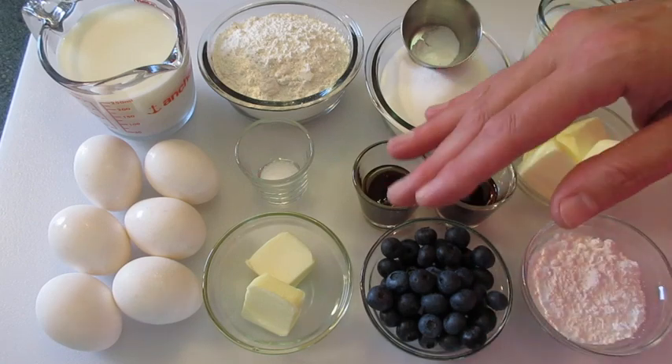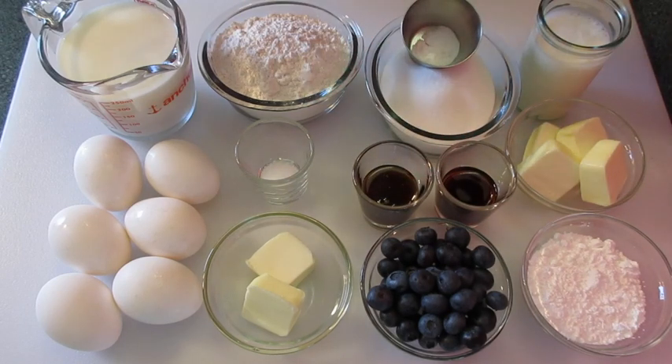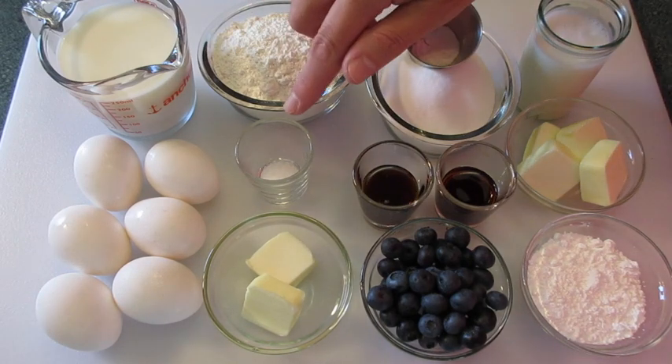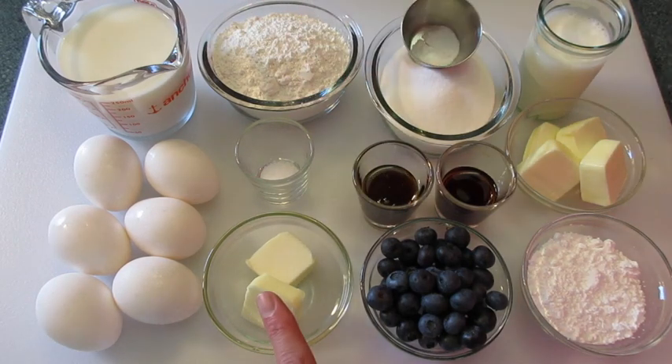The ingredients you're going to need for the pancake part is 1 cup of 2% milk, 1 cup of all-purpose flour, 6 large eggs, 1½ teaspoon of salt, and 2 tablespoons of butter.